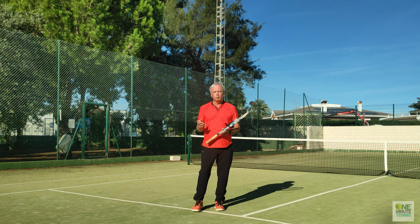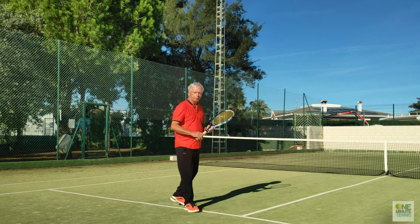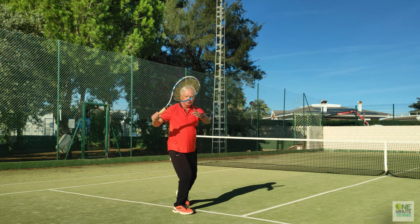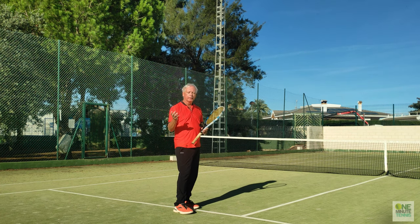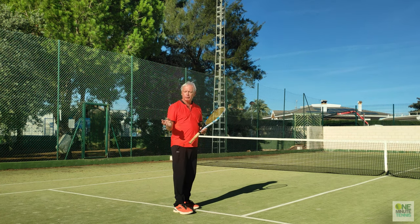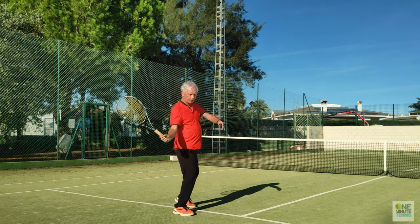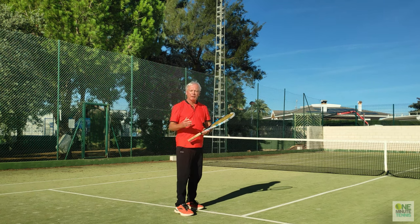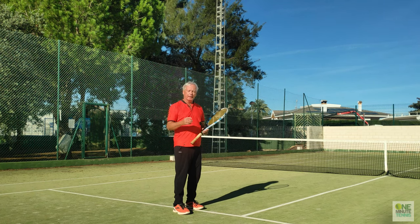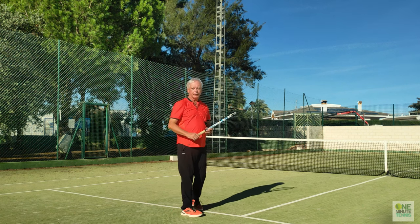To understand why this floating ball occurs we have to understand the relationship between the elbow and the racket. If I show you from this direction, we go to our normal unit turn and then when we're relaxed and loose and free, the elbow leads first and then the racket follows. So: unit turn, then elbow first and racket follows. And then around about where the elbow is level with the hip the racket overtakes. So elbow first, then racket, then swing.